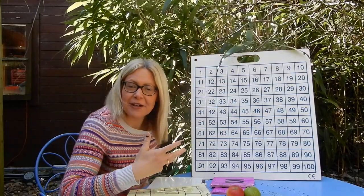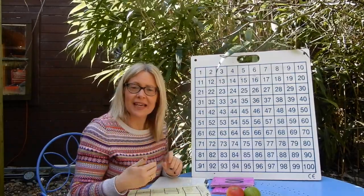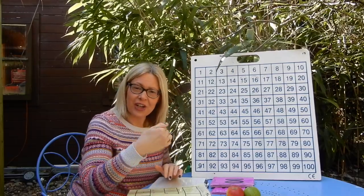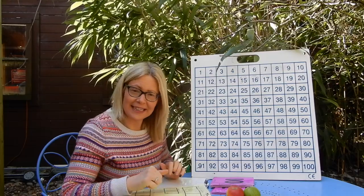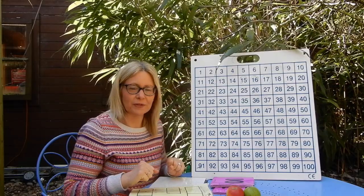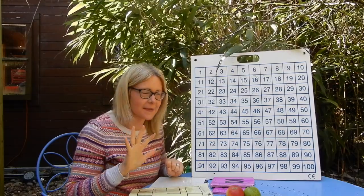Remember, if we were carrying on from 100 and we were adding five on each time, we would say after 100: 105 and then 110, 115 and carry on from there. So you could challenge yourselves to go up to 200 today at home with your hundred squares counting in fives.